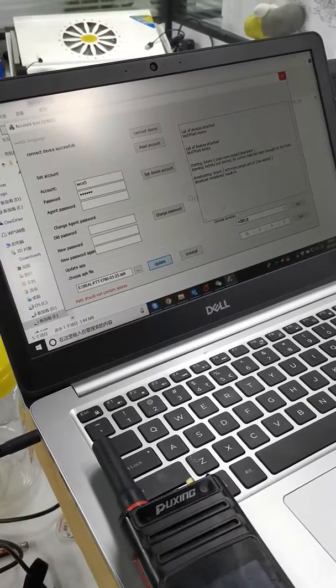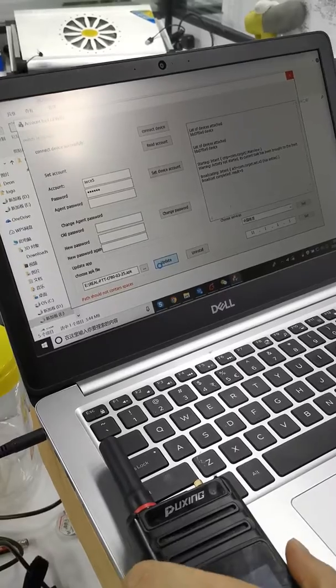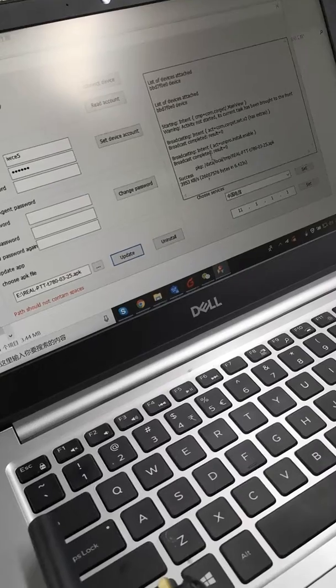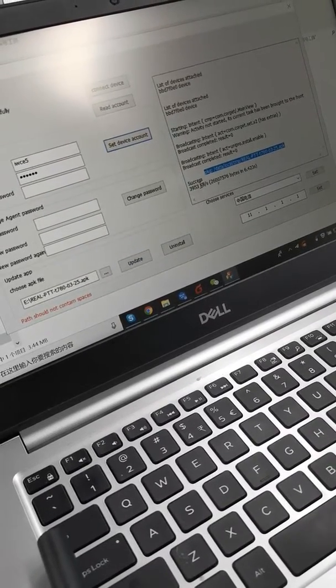Because it needs to install on the Android smartphone, so it will take some time. After it completes successfully, it will install this app successfully.